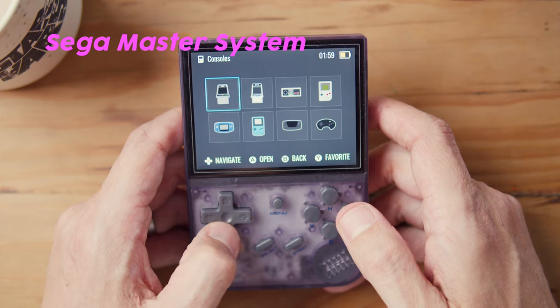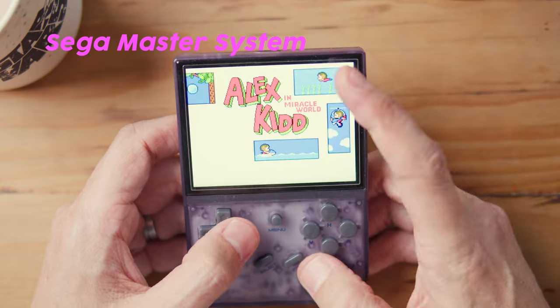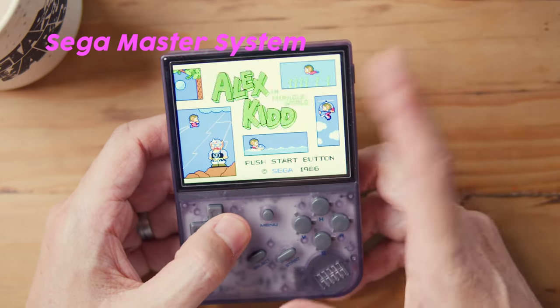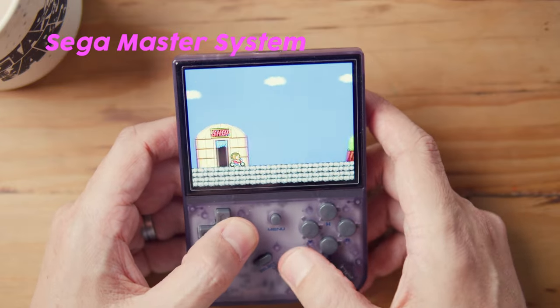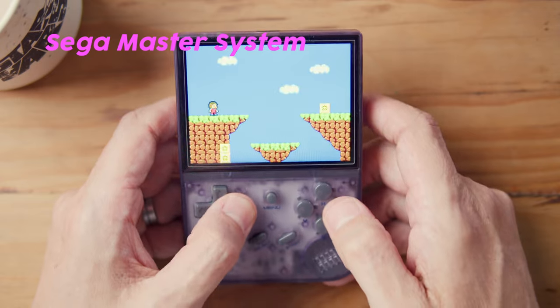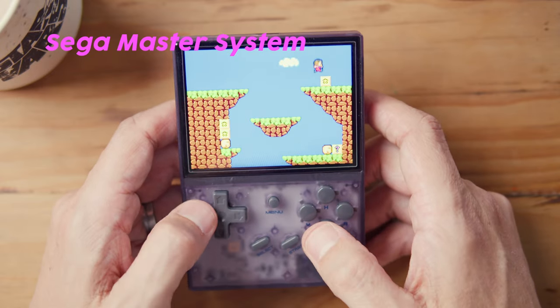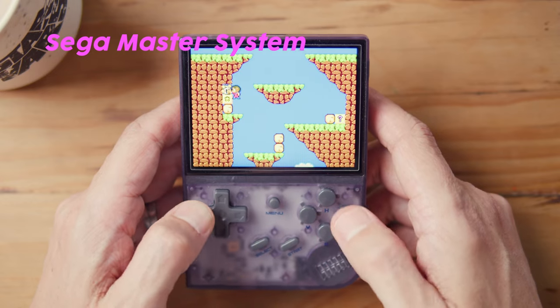Then we go to Sega Master System — go to Alex the Kid. Master System I actually just recommend leaving it in full screen mode. It looks exceptional, it really looks really good. If you are into Master Systems, this is from my day and I quite enjoy playing Alex the Kid and stuff like that.